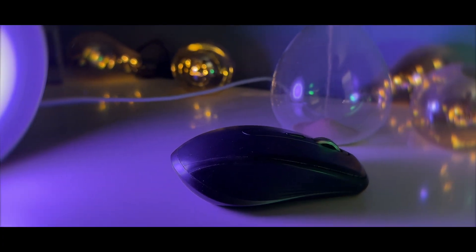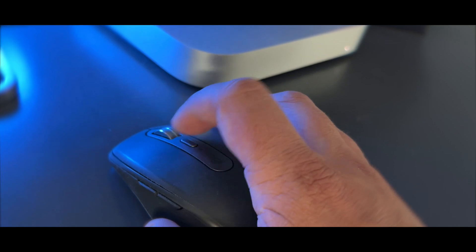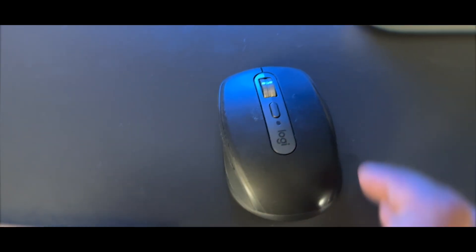It's not just me — a lot of people around the world think this is the best mouse on the planet. Let's find out if it lives up to the hype. The Logitech MX Anywhere 3 is a very compact and versatile mouse built to provide seamless productivity and a comfortable user experience. With its stylish design and advanced features, it's easy to see why this mouse has garnered so much attention. One of the standout features is its ergonomic design and customizable buttons.